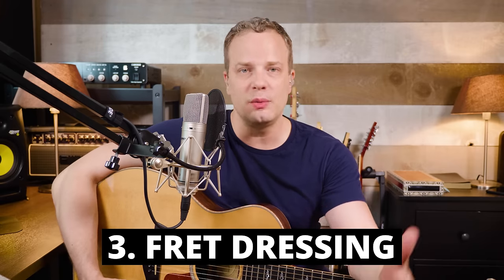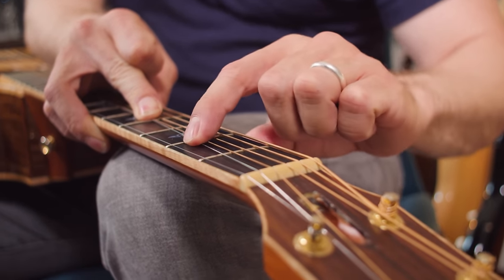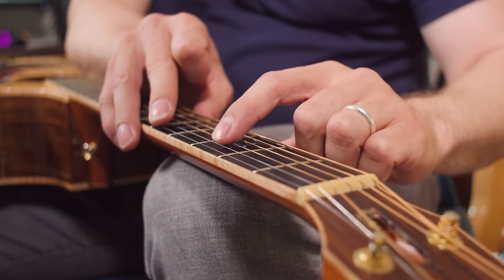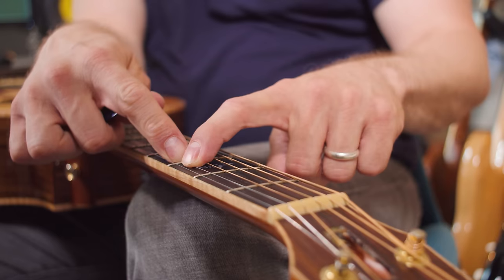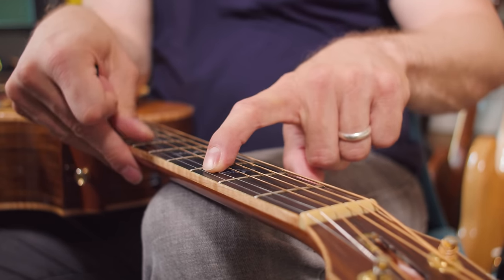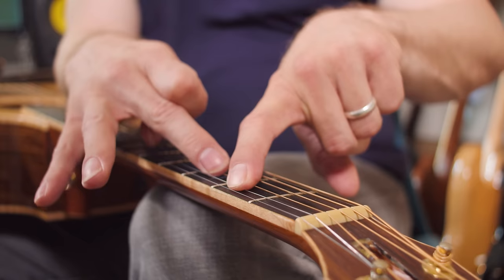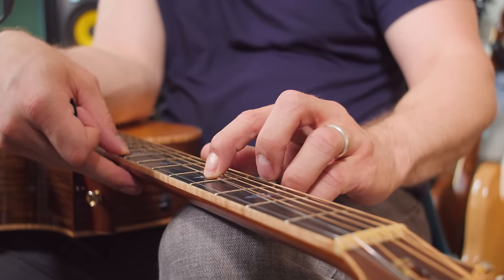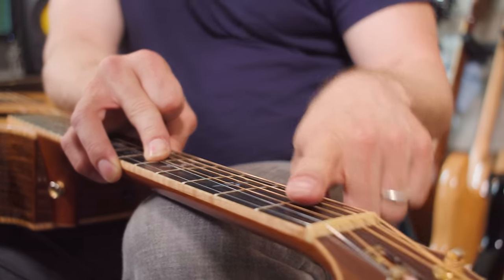The next reason why your guitar might be buzzing is it might need a fret dressing or fret job. As we play guitar over and over again playing the same chords, you might get divots in your frets where they wear out, because nickel is what most guitar frets are made of and nickel is pretty soft. You can see this guitar needs a fret dressing, especially on the B string — there are divots in those frets. When you have a divot in a fret, the fret goes down farther than it normally would, which makes it even lower, and it buzzes up against the next fret that doesn't have a divot. Low frets or divots in your frets can be a contributing factor to fret buzz.